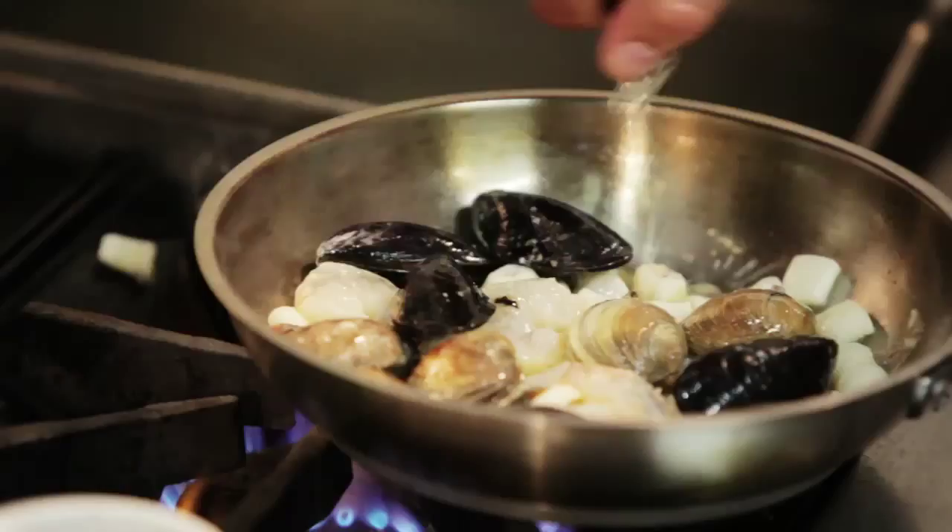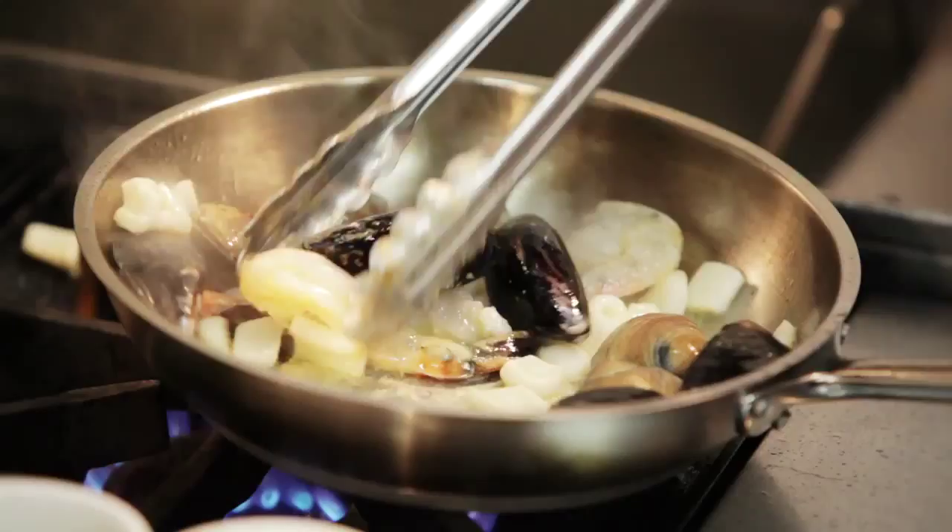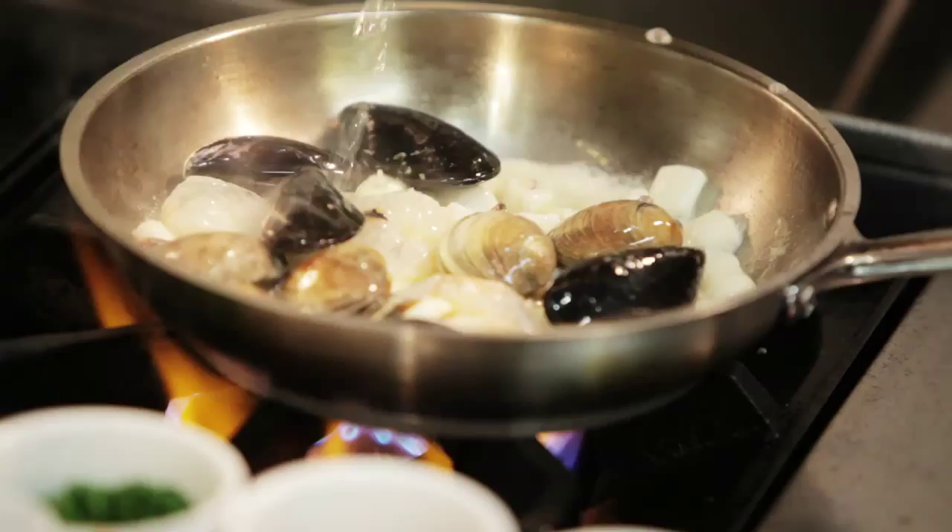We're going to add always a little white wine. You can be generous with wine.